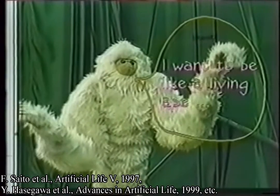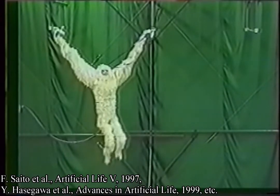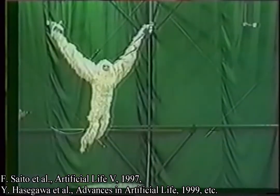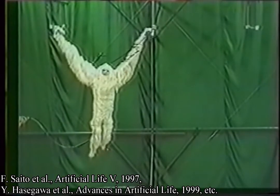One objective of this study is how much we can make a robot look like an animal, so we put fur on it. The friction and mass caused by the fur required further trials, but the robot could achieve successful locomotion.